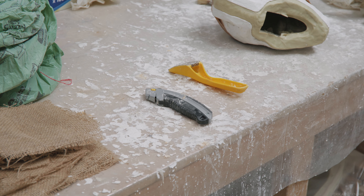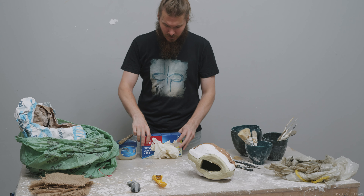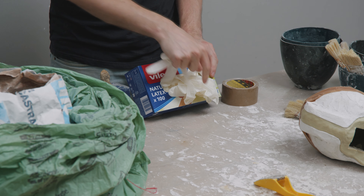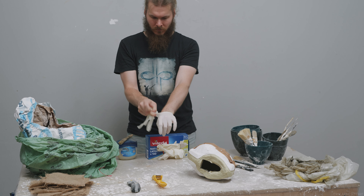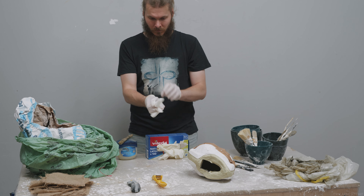We got some knives and some rasps for cleaning up plaster that goes places it shouldn't — there won't be much of that, hopefully. I like the yellow Stanley rasps. For rasps and for knives, anything really goes. Disposable gloves can be useful, but it's not necessary when working with plaster. Working without makes your hands very dry — plaster does that to you. So I wear them today, but I don't always wear gloves when working with plaster.